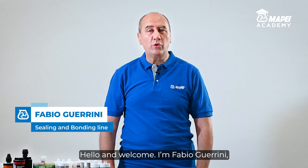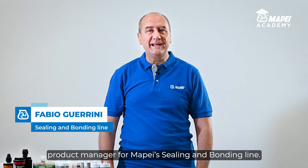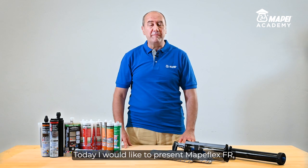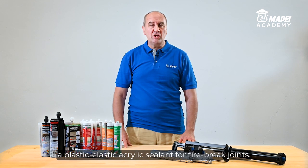Hello and welcome. I'm Fabio Guarini, Product Manager for MAPEI's Sealing and Bonding Line. Today I would like to present MAPEFLEX FR, a plastic elastic acrylic sealant for firebreak joints.